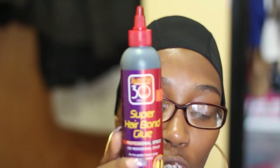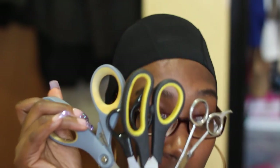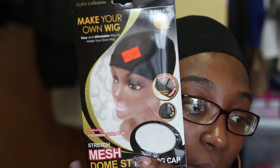For materials, I'm using the Salon Pro 30 Seconds Super Bonding Glue, a rat tail comb — I have two in case I drop one — several pairs of scissors since I'm not sure which one is sharp, and the cap I'm using is the 'Make Your Own Wig' stretch mesh dome-style wig cap. It's very similar to a spandex dome cap but has little holes in it.